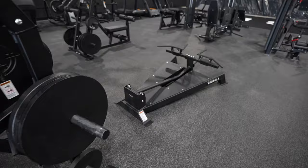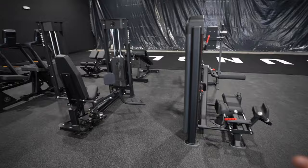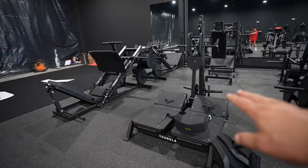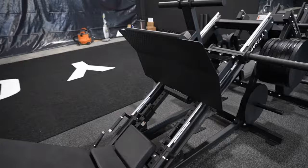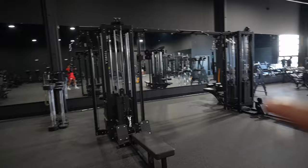Then we have legs: abductors, hamstring curls, and this whole area is also legs — a pitch arc, leg press, a glute machine, a pendulum which is great, another press machine, and a hex quad machine. The most important machine I forgot to show you is this big fly machine with multiple attachments. Every single machine, by the way, has a Young LA branding.